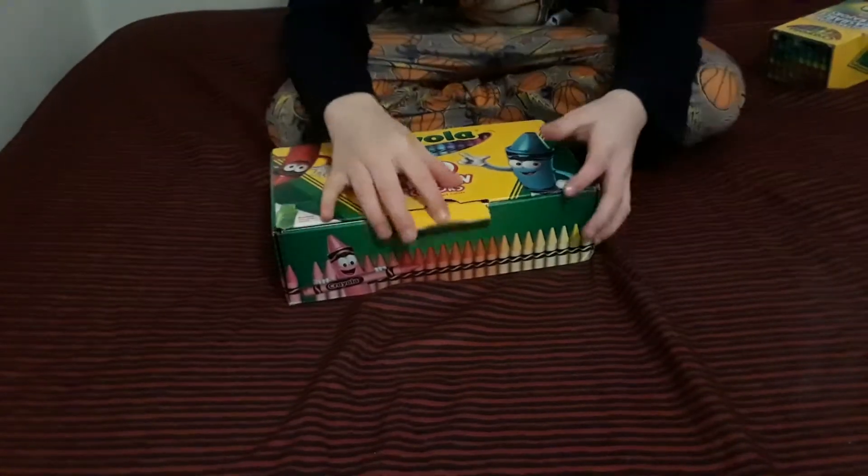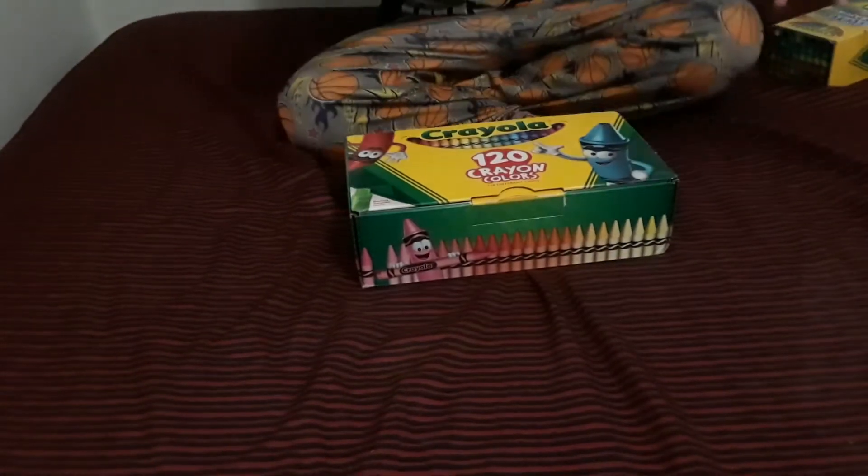And this is my 125 pack. It's got crayons all over it — this doesn't make any sense. Because one of the times I dropped all of them and they ended up like this, so that's why my pack is like this. I'll go get my other crayons, I'll be back.